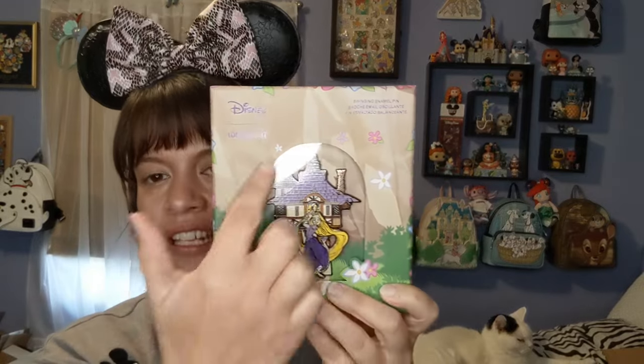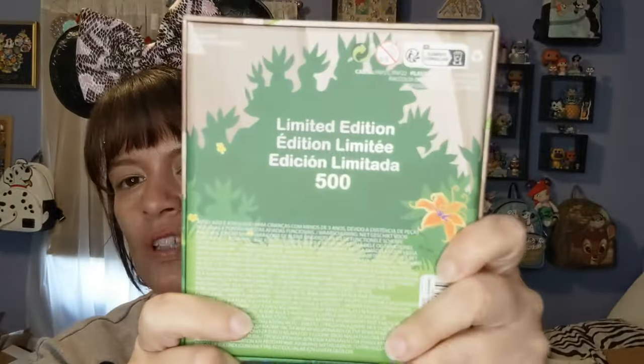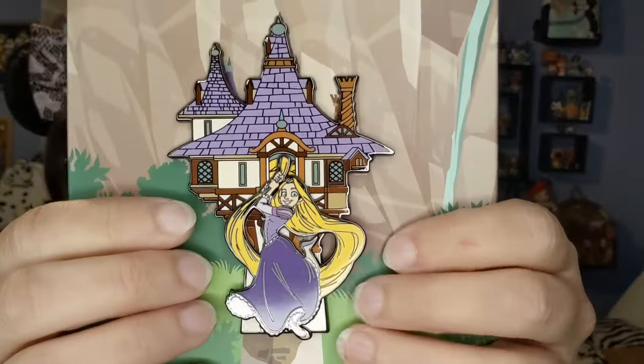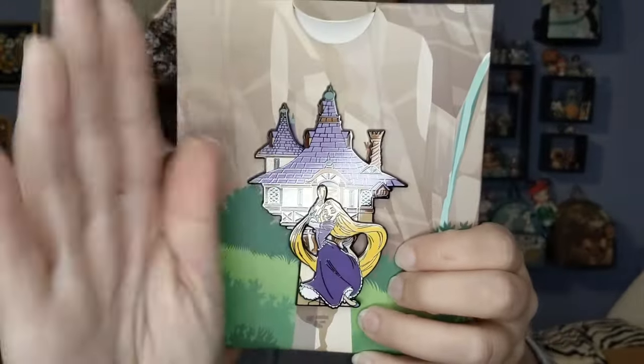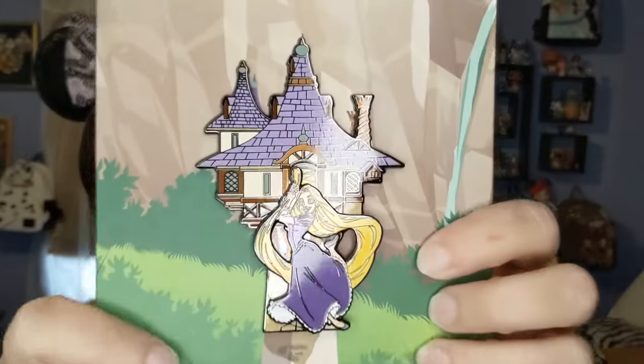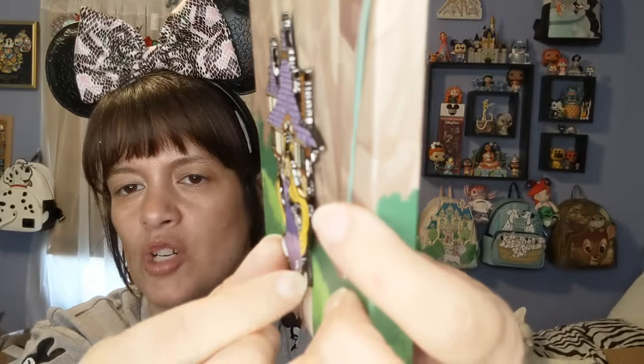The pin comes in a Loungefly box, and it's kind of like the same theme as the Loungefly bag. Look at her — so awesome! This was a limited edition of 500, which is really cool, and it was about $20. Here's the pin up close — the cool part is she moves back and forth, which I think is so awesome. It's a pretty good sized pin, at least three inches. It's a solid pin but it's like a pin-on-pin that moves back and forth, with a little crown behind it that says limited to 500.